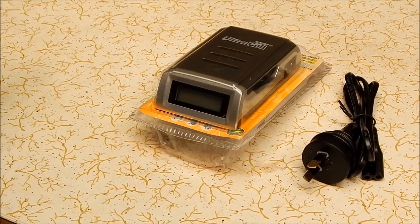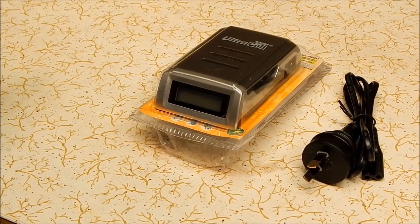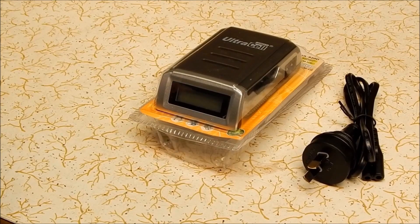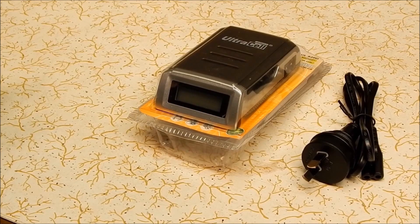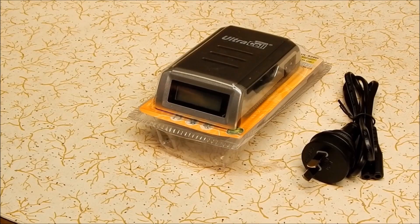The problem was when I went to recharge the AAs I didn't have a four-cell battery charger — I only had a two-cell one. So I thought, time to upgrade. And when I looked on the internet I found that you can actually buy, believe it or not, battery chargers which recharge ordinary alkaline AA batteries.